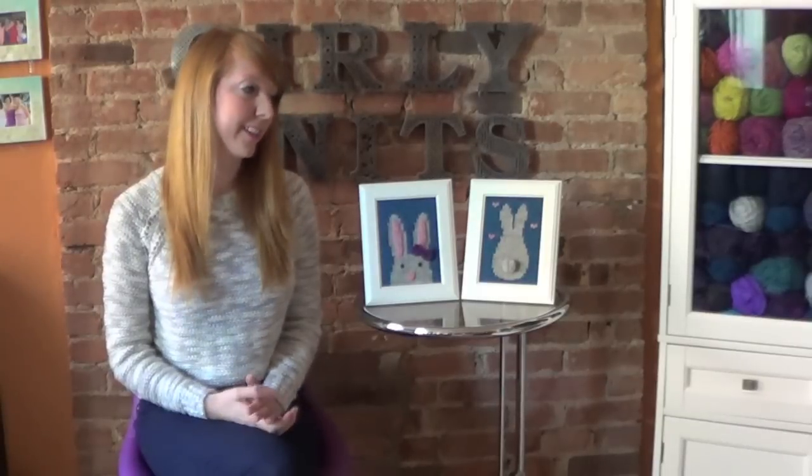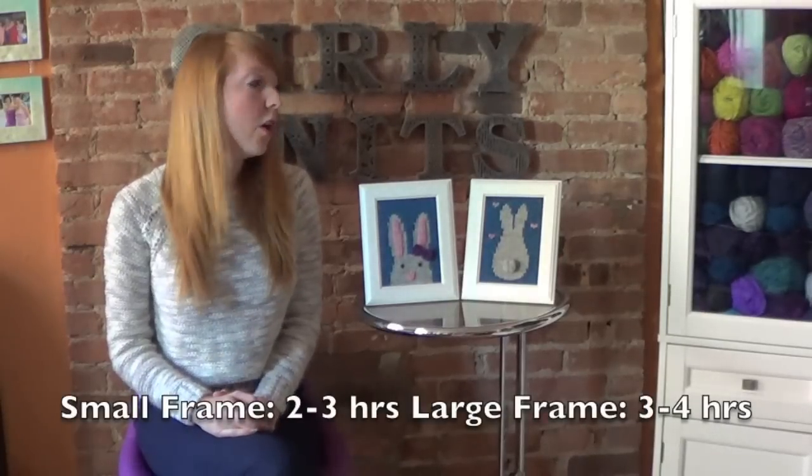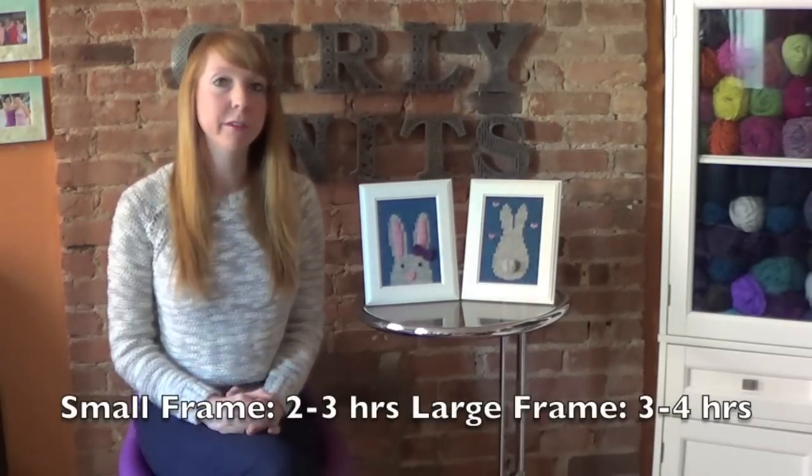The second reason these are so cool is because they're really fast. Each one only takes a few hours — the smaller one takes about two to three hours and the bigger one takes about three to four hours. So you could definitely make a set in a weekend, and if you need a quick present for someone, it's a fabulous idea.